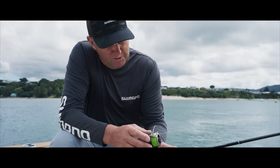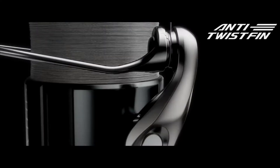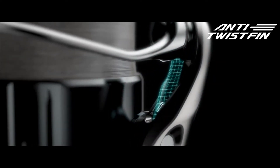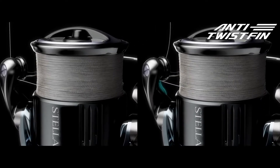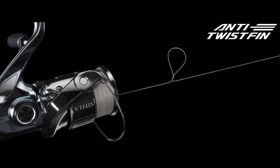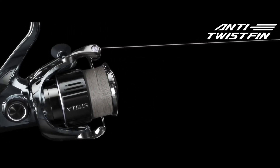The other feature, when it comes to not getting tangles, is there's a little fin in here called an anti-twist fin. When the line doesn't have as much pressure on it, it keeps the tension on the line so you're not getting any twisting or the line bouncing up and down and possibly riding over the top of the spool.